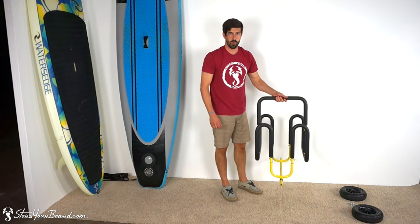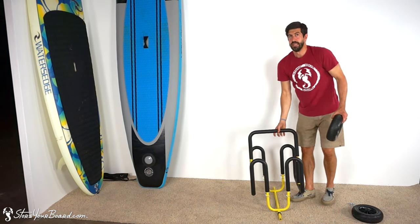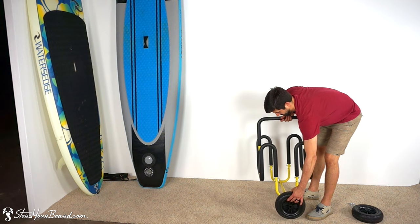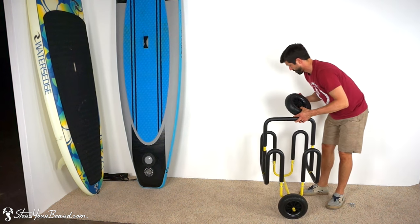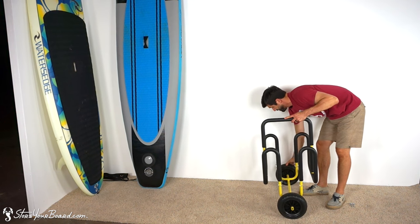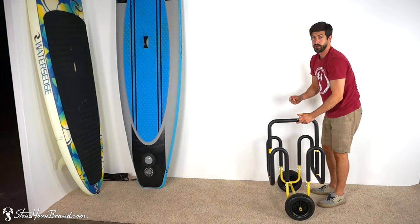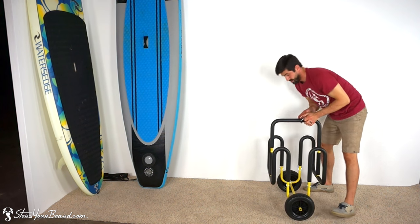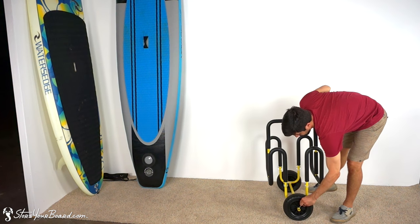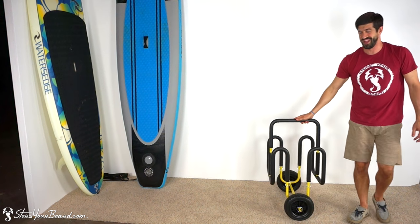So this is everything but the wheels. Two wheels — these are airless wheels so there's no risk of getting a flat. Slip the wheels on, and once again two quick release pieces — one and two. I don't have a timer but I think that was about a minute.